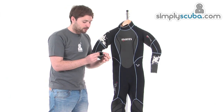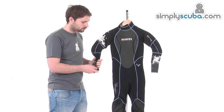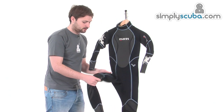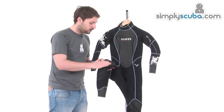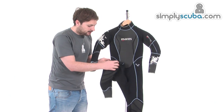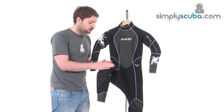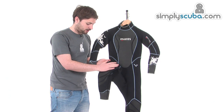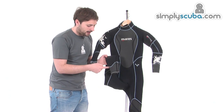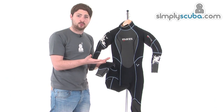Again, there's glide skin neoprene around the cuffs — great sealing and very comfortable. Down on the legs, as mentioned, they've got that pre-bent shape, so very comfortable when you've got it on. There are also a couple of high-density knee pads on the front here, so when you're putting your gear on and you're down on your knees you don't damage the wetsuit. And again we've got that elliptical seal and glide skin around the ankle as well, making it an exceptionally comfortable wetsuit.